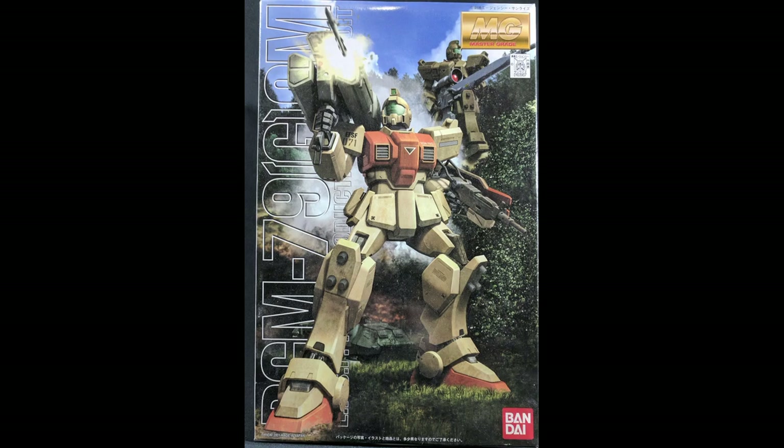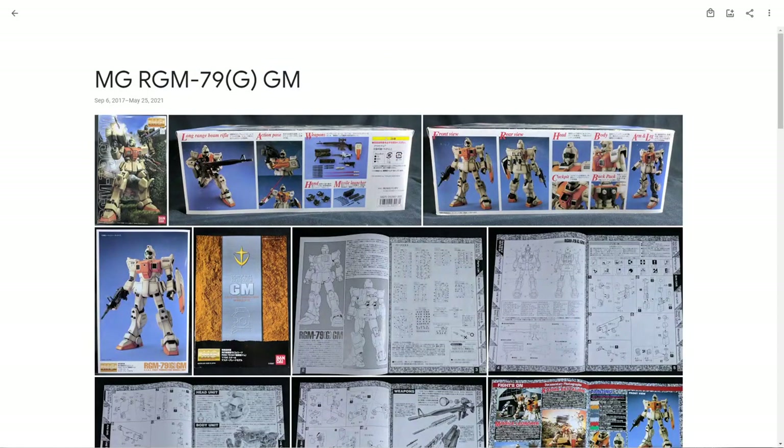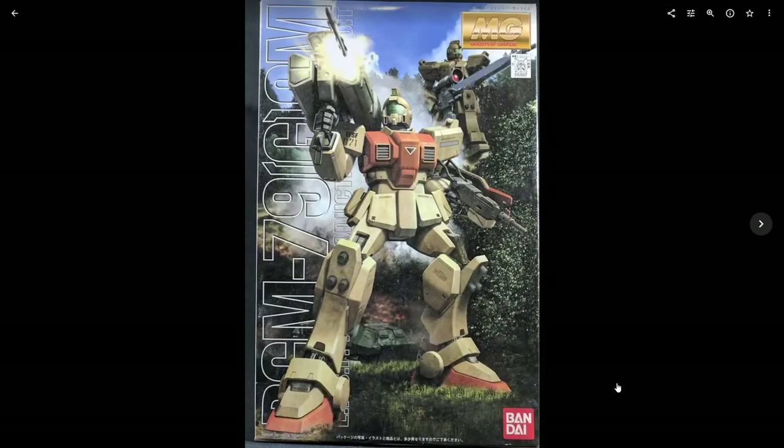It retails for a nice Master Grade price of 3,000 yen, which is rather inexpensive when you think about today. Let's switch over to the photos here. Box art — pretty nice box art. It's a standard size Master Grade box.